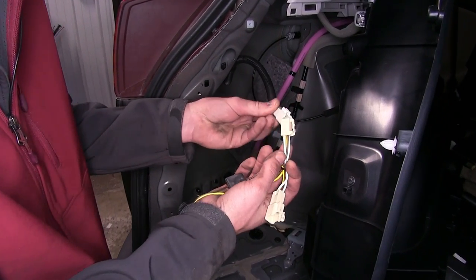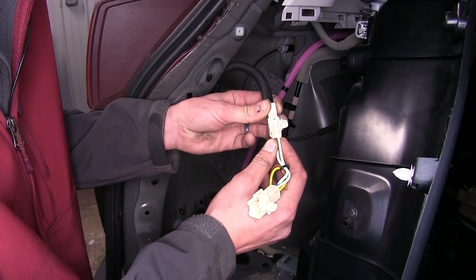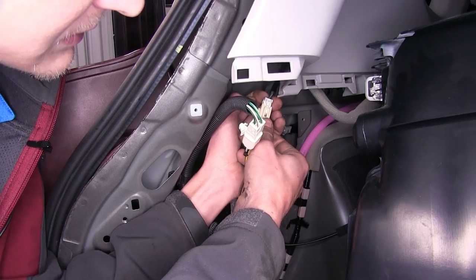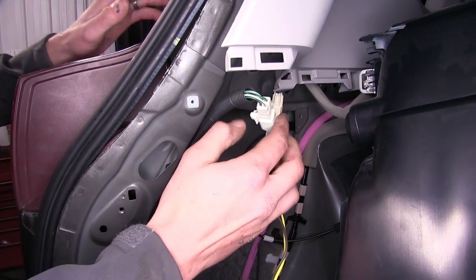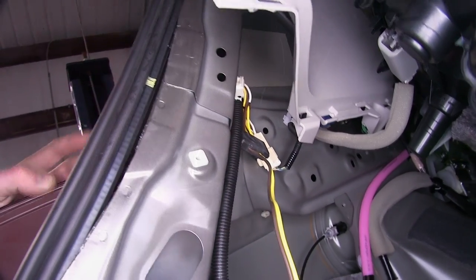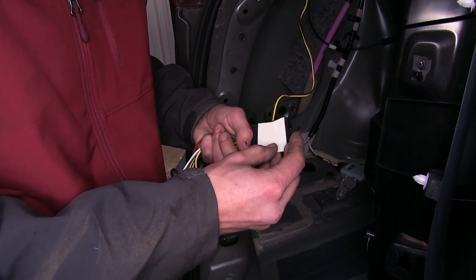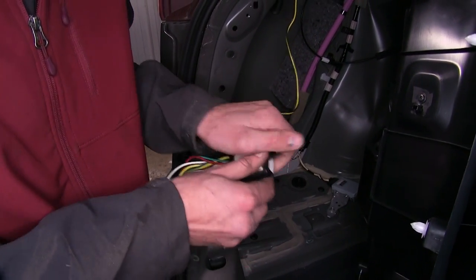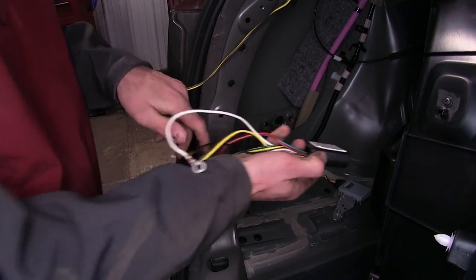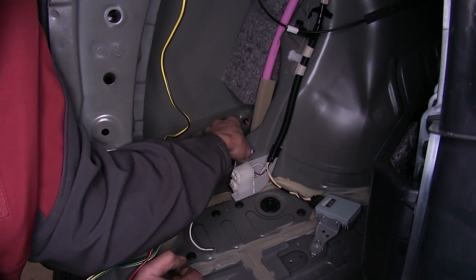Now we'll take our connector that goes to our tail light on our driver's side and our connector with the yellow wire. We'll plug the female end into the male end on both ends, and clip this back up in place. With the clip pushed back in its original position, we'll take our module and our double-sided tape, peel off one end, place it onto our module, press down firmly, peel off the other end, and place it to a flat surface inside our vehicle. Right there will be a good spot.